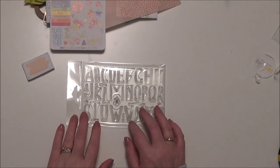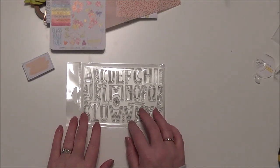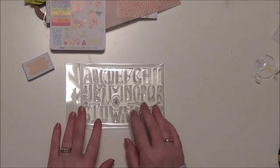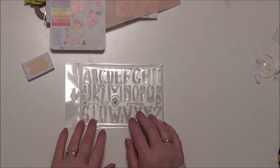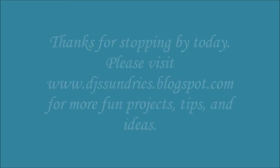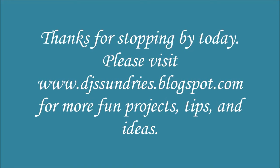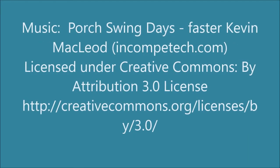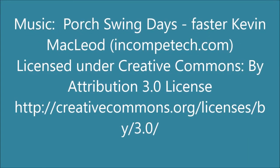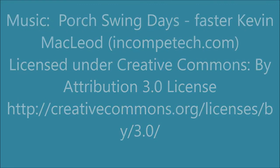You also want to have everything in time to start your March planning before March gets here. I hope you've enjoyed this. Thanks so much for stopping by today. Remember, take some time to enjoy the little things. Have a great day. Bye bye!